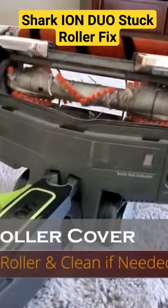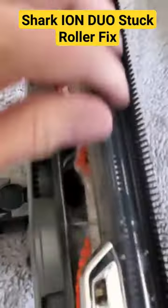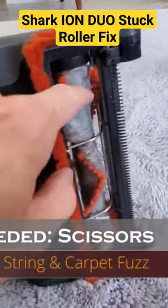First thing to do is remove the roller cover. Next, remove the front roller — it's the orange roller. Clean it out if it needs any cleaning; mine's pretty clean.